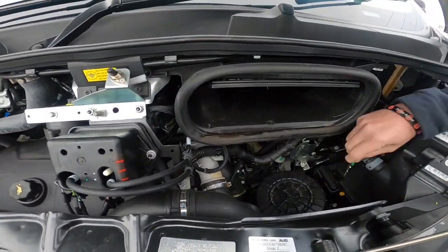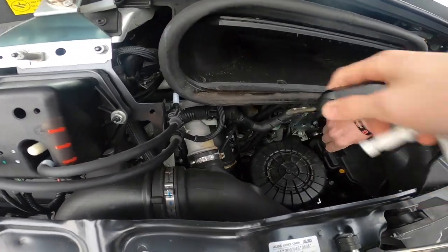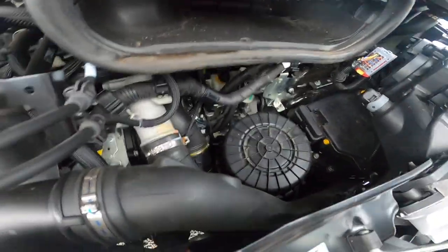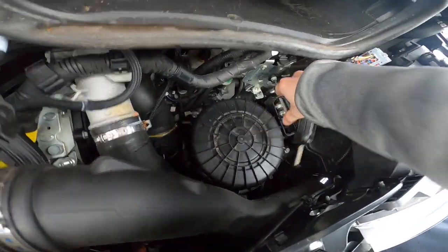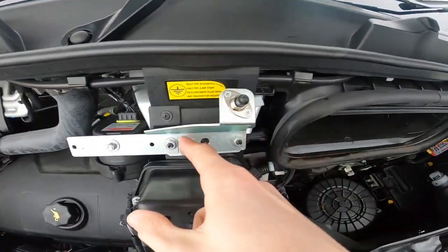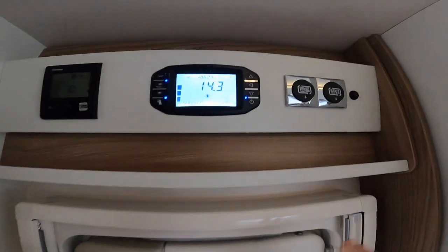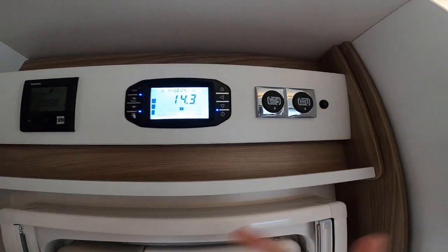Put your key in here and lift up — this is your positive terminal for a jump start. Clip onto that contact there for the positive, and put your earth onto here for giving or receiving a jump start.